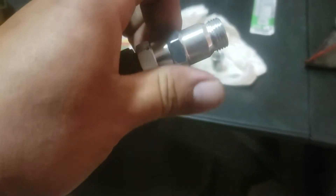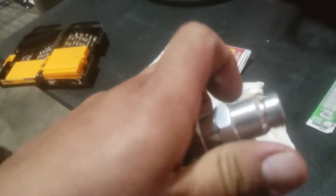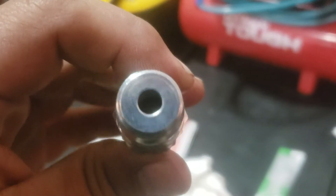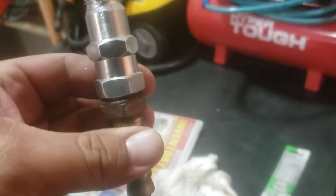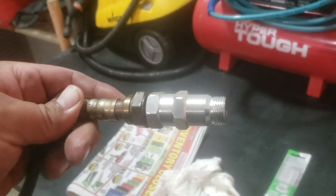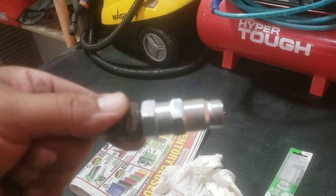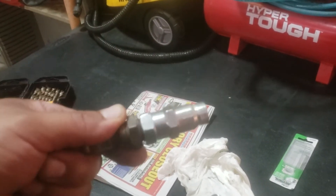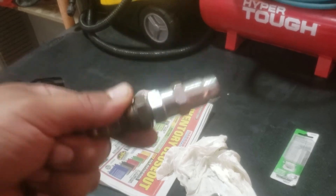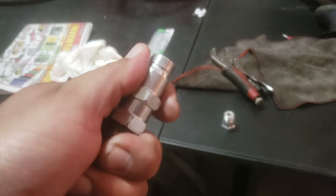Now we're going to stick all this back into the cat. What it's going to be doing is, instead of reading the fuel super rich, it's going to take in less readings due to this spacer. So it will trick your oxygen sensor into thinking that it has a good catalytic converter, so you can smog it — that's the key word. You can smog it with bad cats.